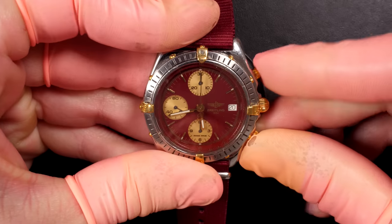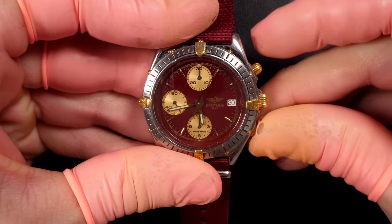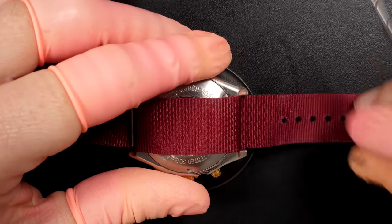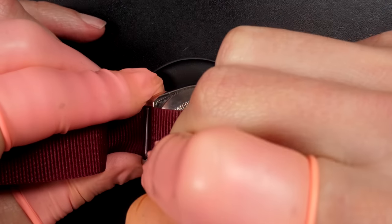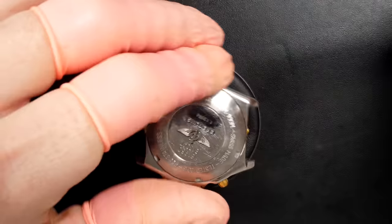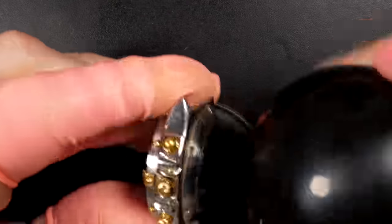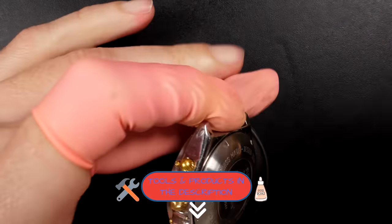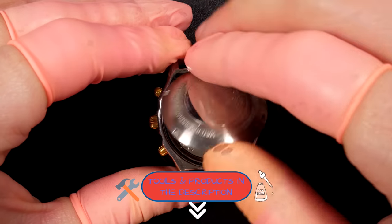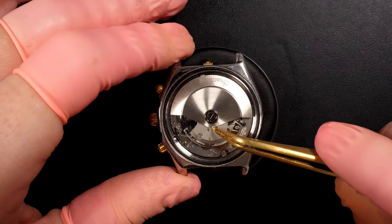It's a Breitling Chronomat, so it means we have a chronograph. I just started the chronograph to see if it's working - start and reset, okay. We're just going to remove this bracelet, remove the two spring bars, and we should see the case back. There we go - you can see a lot of inscriptions on it. Just opening it with my rubber ball; it wasn't very tight so I managed to open it easily.